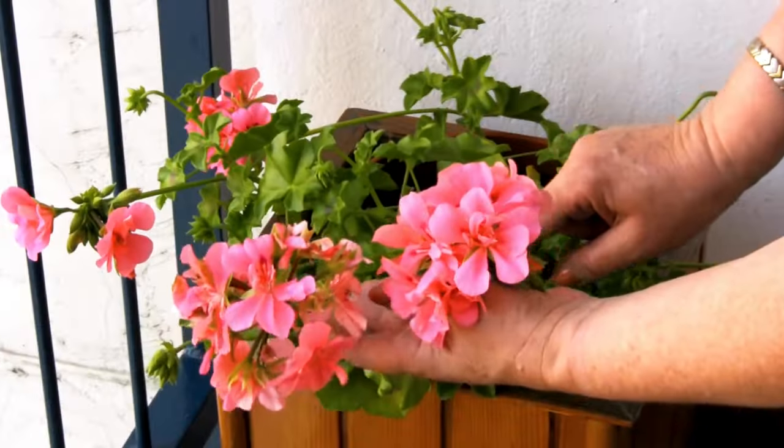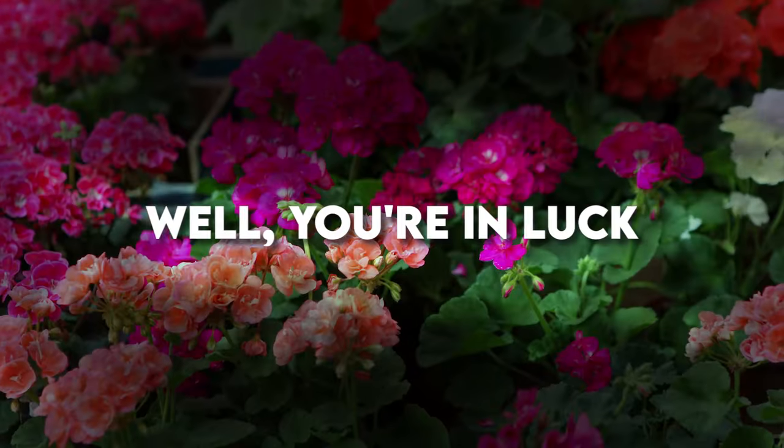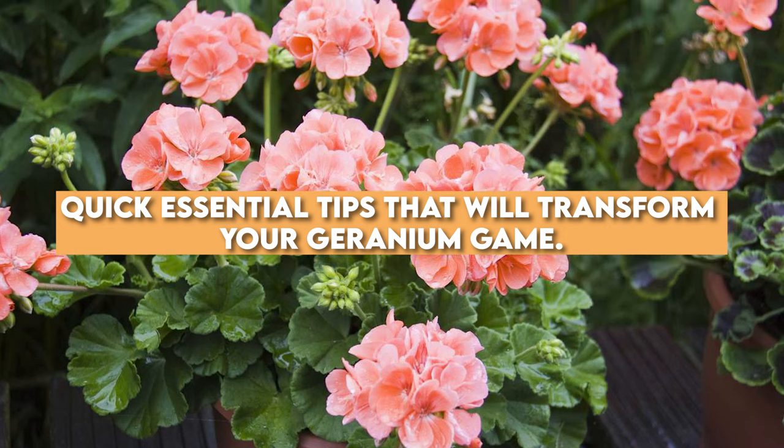Hello, gardeners! Ever find yourself wondering how to keep those gorgeous geraniums blooming? Well, you're in luck. We've got a few but quick essential tips that will transform your geranium game.